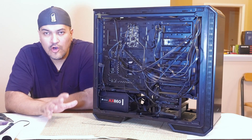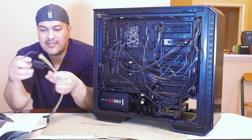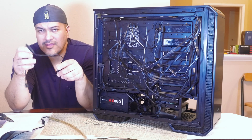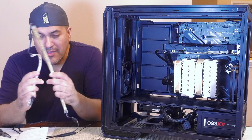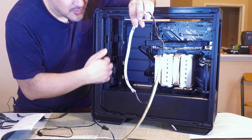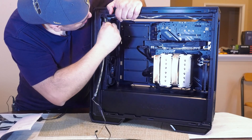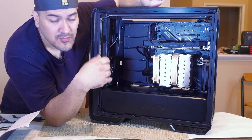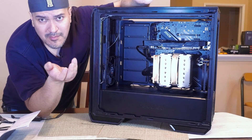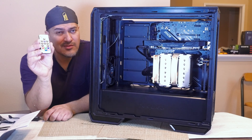Everything looks hooked up correctly. I'm going to add an RGB strip near the glass on the front to illuminate the inside of the case. It comes with its own little controller that plugs into SATA power and includes a remote, making it convenient to change colors on the fly. The kit I purchased came with two magnetic strips — one goes in the front and one on top. They're all connected together and link to the back via a SATA power cable. It came at a really cheap price — I'll leave a link in the description.